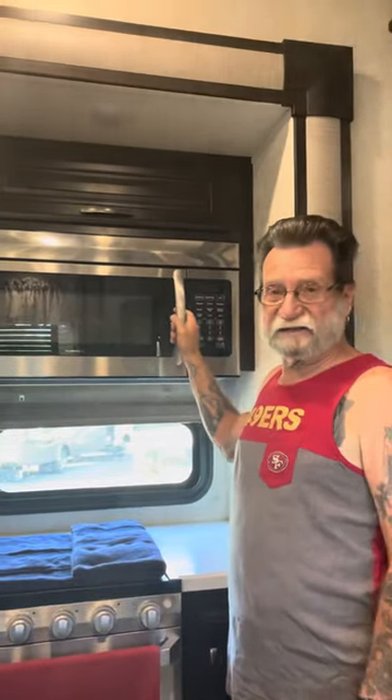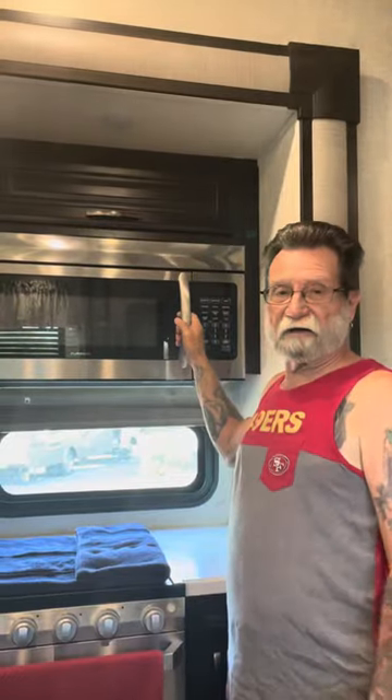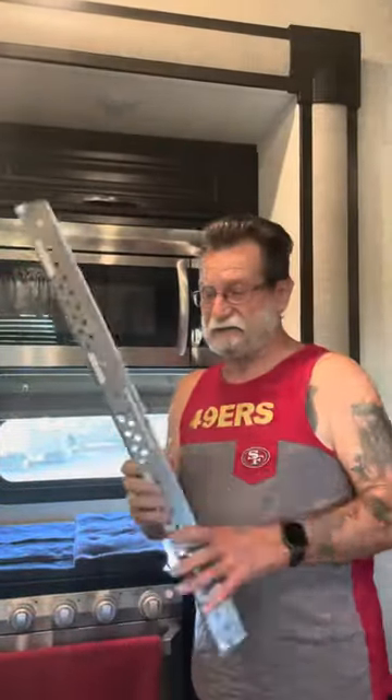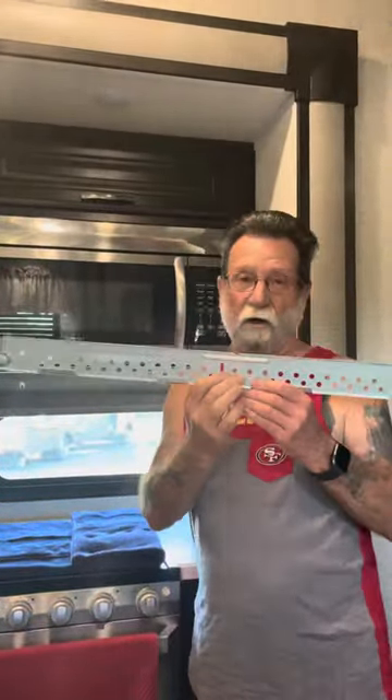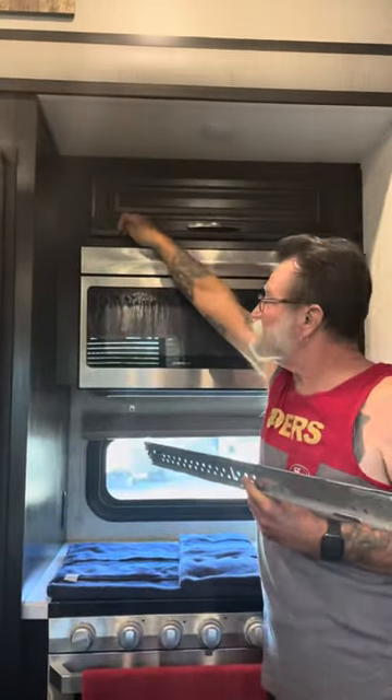We're going to replace it with exactly the same microwave, so this should be a fairly simple install. Just as a preliminary, this is actually mounted to the back wall. There are two large screws going down through this cabinet into the top of the microwave, and that's what holds it in place.